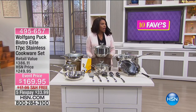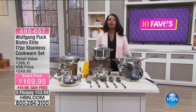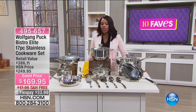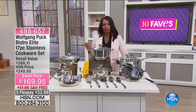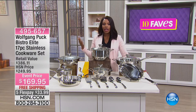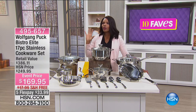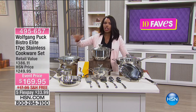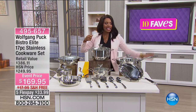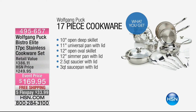The next fave is also Wolfgang Puck and it's the last Wolfgang Puck favorite of the show. This one is for when it's time to retool your cookware set. It doesn't happen often — maybe a couple of times in your lifetime — but if it's that time, you don't want to spend a fortune or cherry-pick individual pieces. That's what Wolfgang Puck brings in the Bistro Elise 17-piece stainless cookware set.